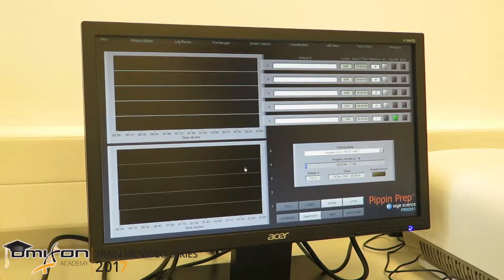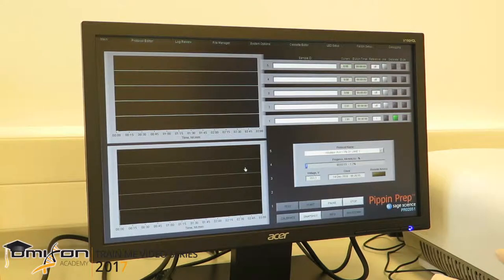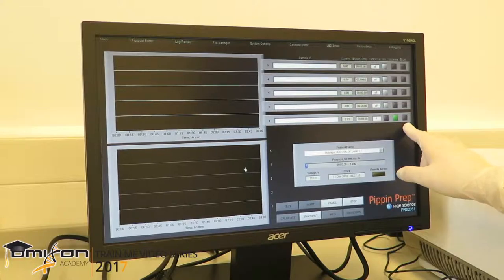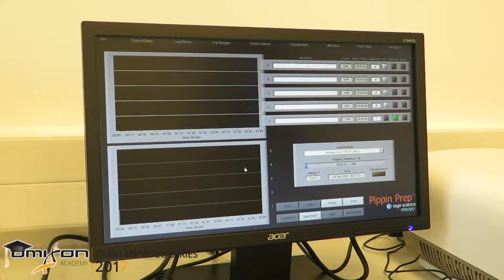The last 8 to 10 minutes of the entire run is the elution time. Right now, fragments are separating just like in any typical electrophoresis. Once the fragment sizes we want to collect reach the collection chamber, the light will turn orange, indicating that the elution process has started. Once the run has finished, everything will turn grey again, just like the unused lanes.